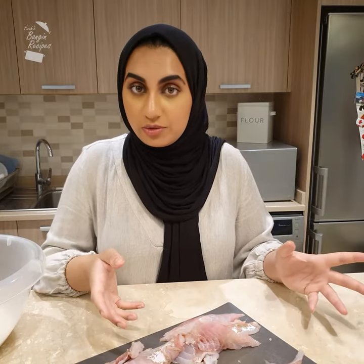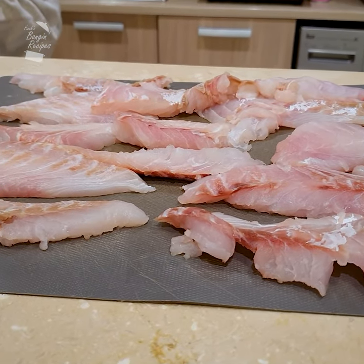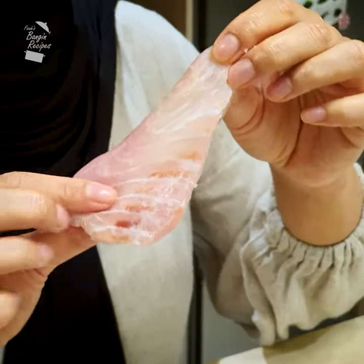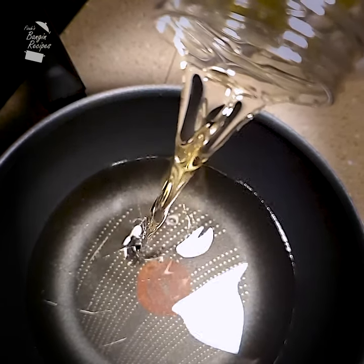The star of the show is of course the fish. Frozen fish just won't do, so you'll need fresh, skinless and boneless white fish. I'm using local sherry fish, but you can use cod or haddock or any flaky white fish. Get your frying oil nice and hot in a pan with deep sides, since we'll be deep frying these.